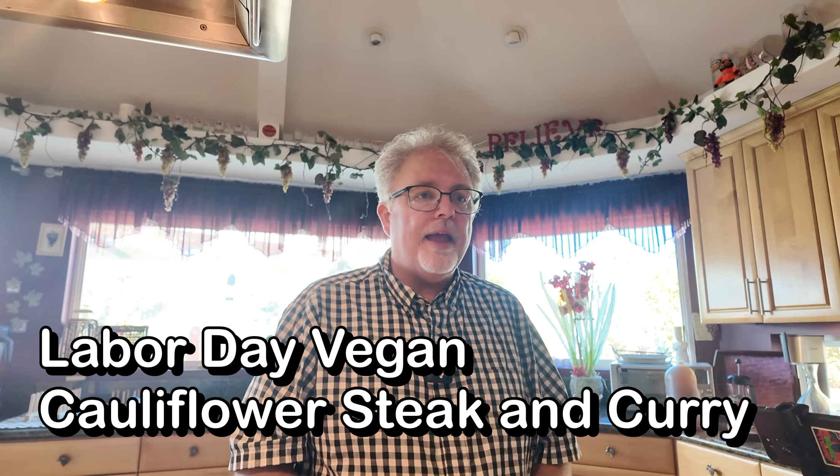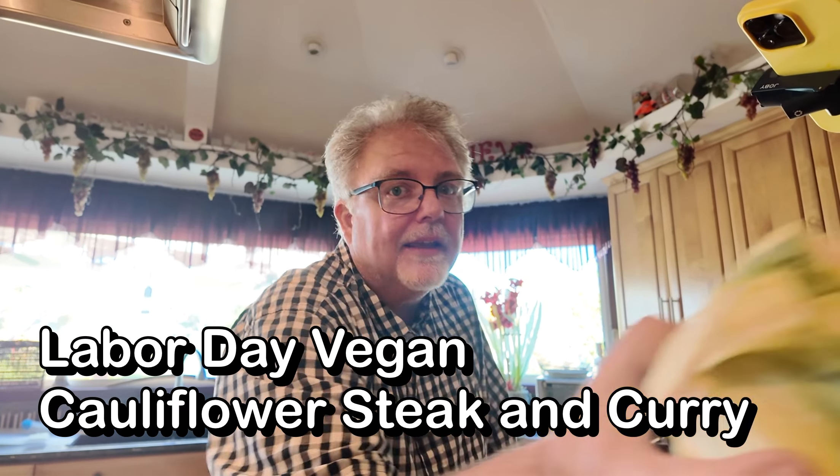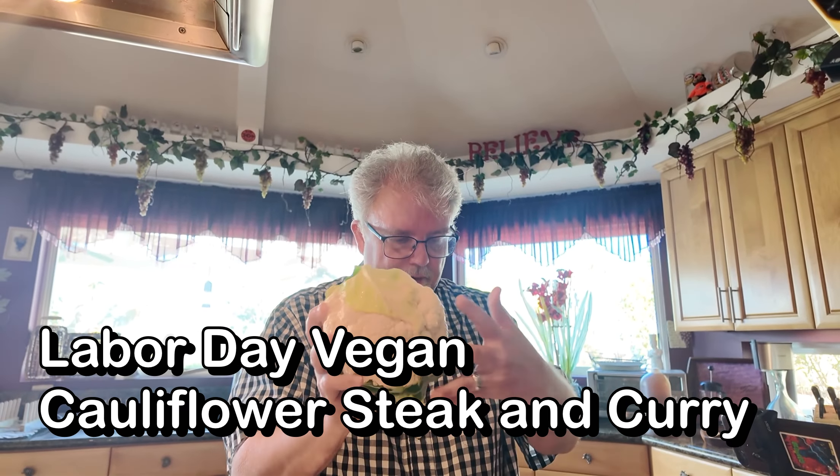Tonight I'm going to start off with a cauliflower steak. I'm going to take this cauliflower and turn it into a delicious dish all on its own, but first we've got to get the sauce going. We're going to be doing a nice curry with this.